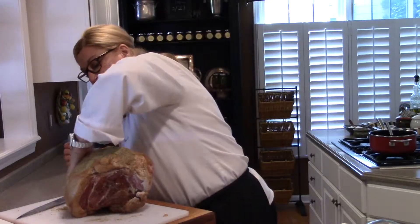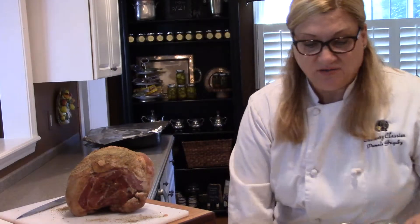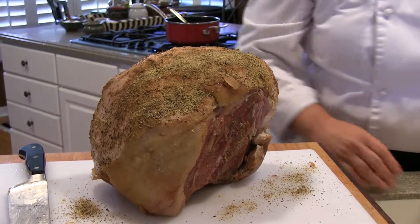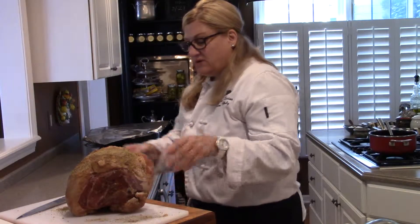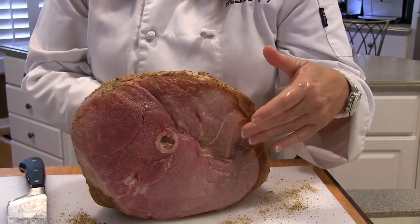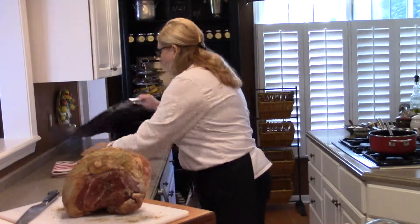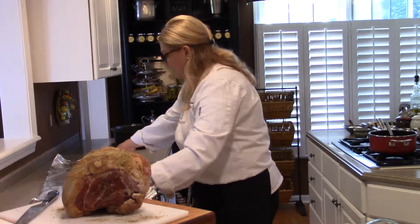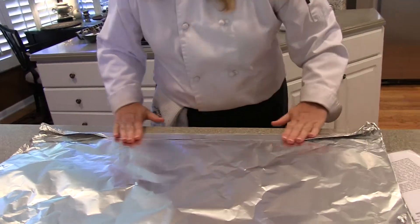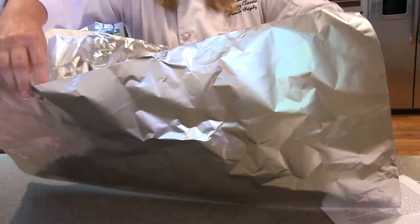Then all we're going to do is wrap this in foil, put it in a roasting pan, and it goes right into the oven. I have my oven preheated at 325 degrees. I put the two shiny sides of the foil together, fold it like this, and now I have one large piece of foil.